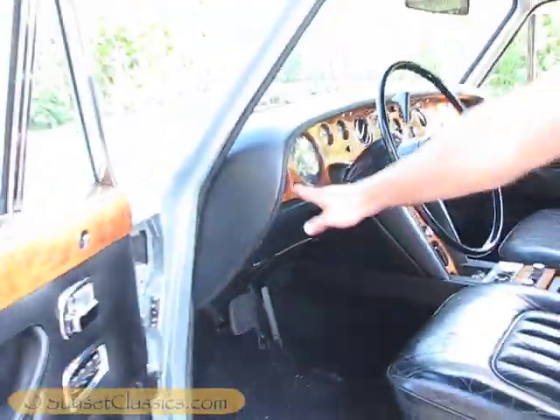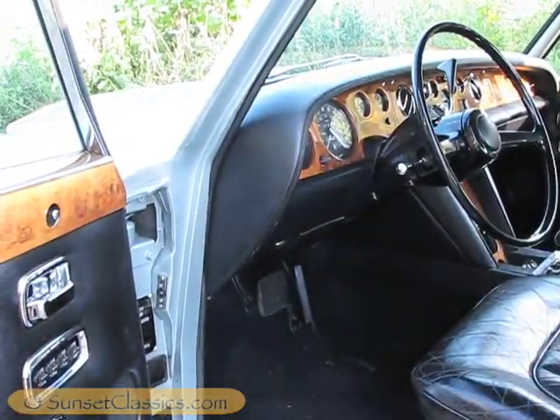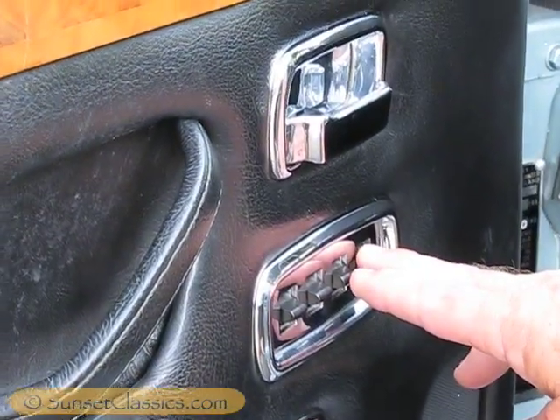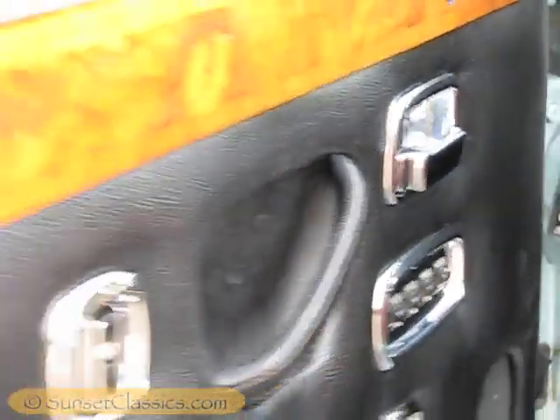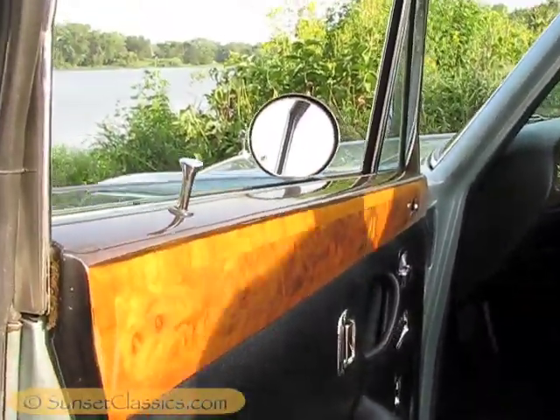Your ignition is over here on the dash on the left side. The master controls for all the electric windows, and adjustable armrests.